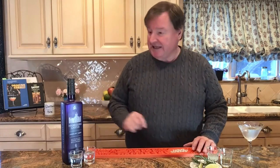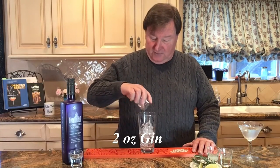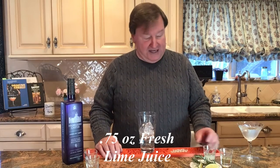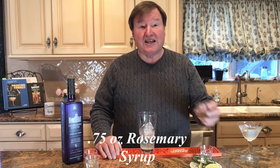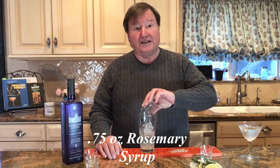So let's do the Rosemary Gimlet, shall we? This takes two ounces of gin — we're using High Clare Castle Gin from Downton Abbey — and we're going to pour that right in there, two ounces. Then we're going to use three quarters of an ounce of fresh lime juice. The Brits love their gin and lime. But to make this even better, we're going to take this rosemary syrup and add that right in the drink.